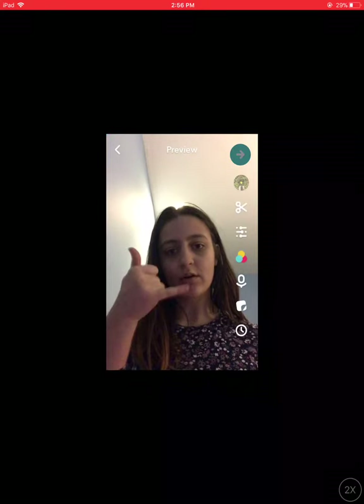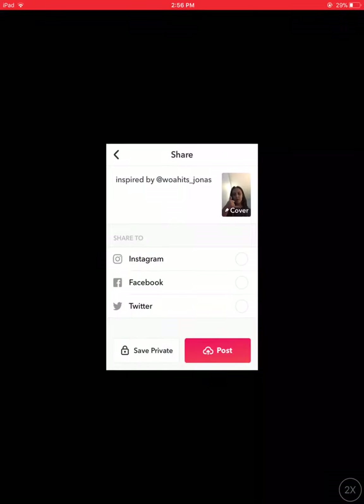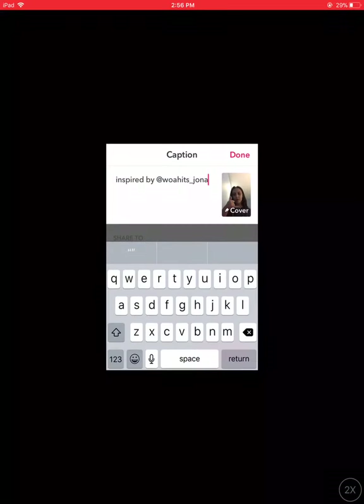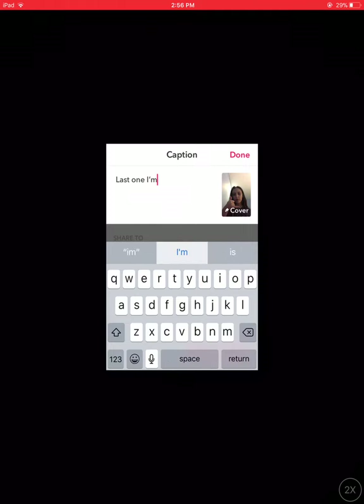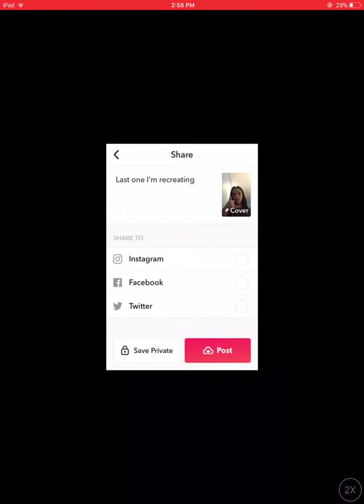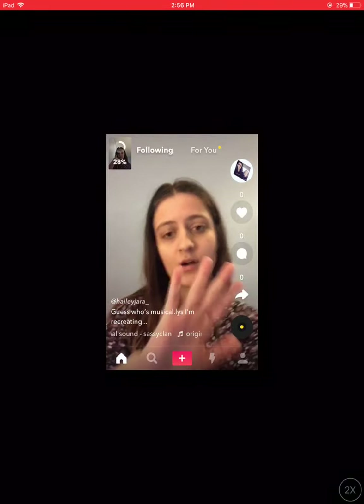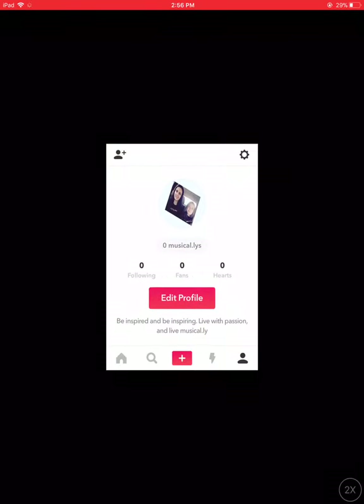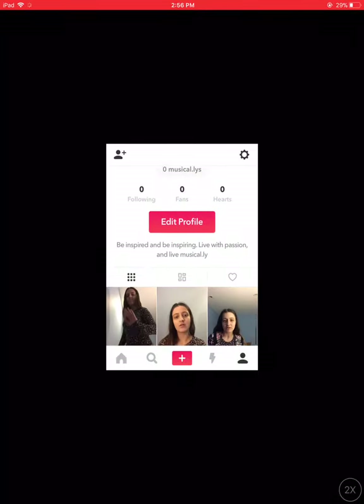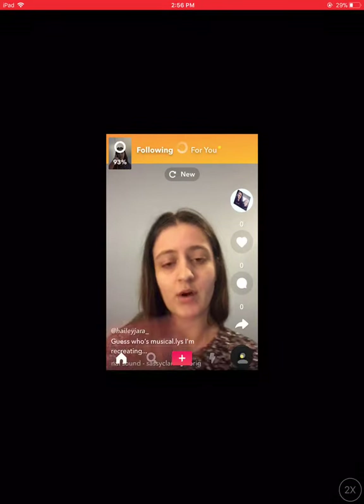This is not a Musical.ly I would do, but hold on — this is the last one I'm going to do. So if you guys are watching this video and know who I'm recreating, don't tell anyone because I want them to guess. So this is the end of this video — follow my Musical.ly, it's Hayley Jara underscore on Musical.ly.